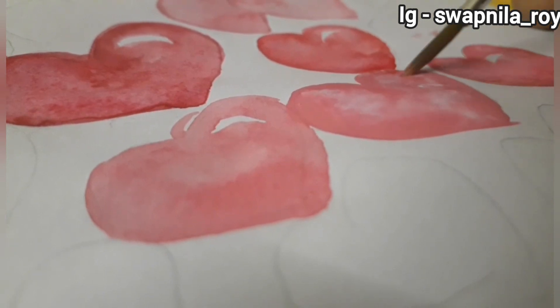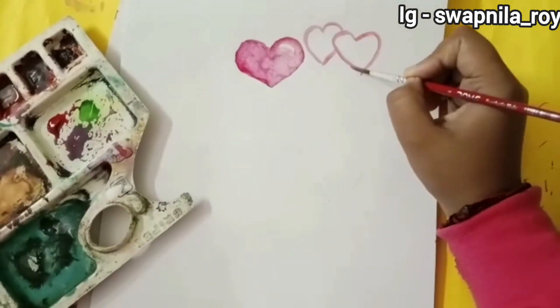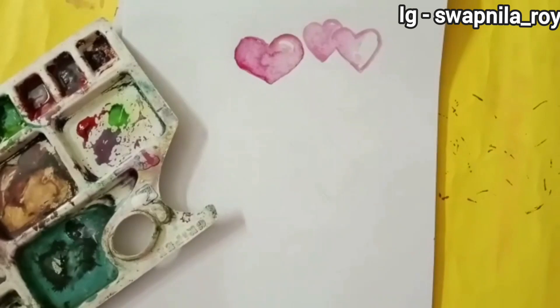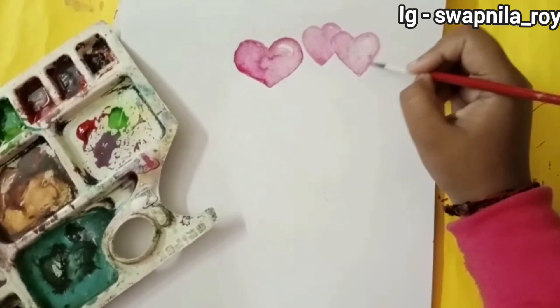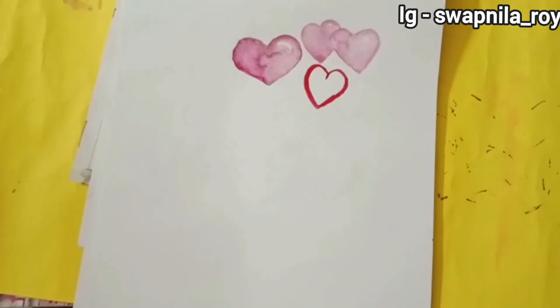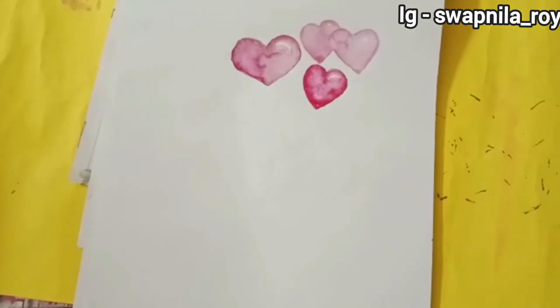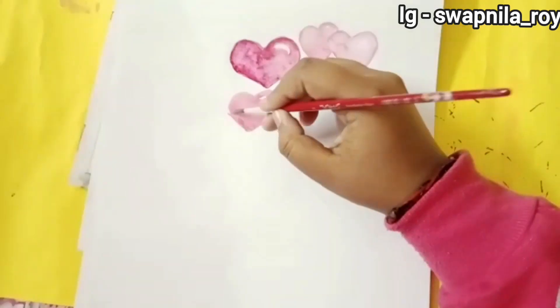With water I'm merging the colors to get those light and dark shadows. I'm also adding highlights by leaving a little bit of space. I just love these colors — just look at these shapes! You can also use acrylic colors as well; it looks great.